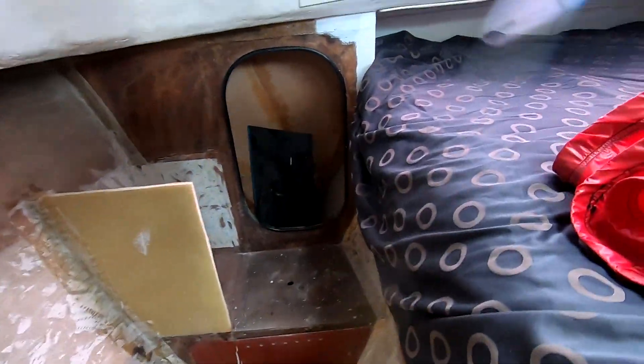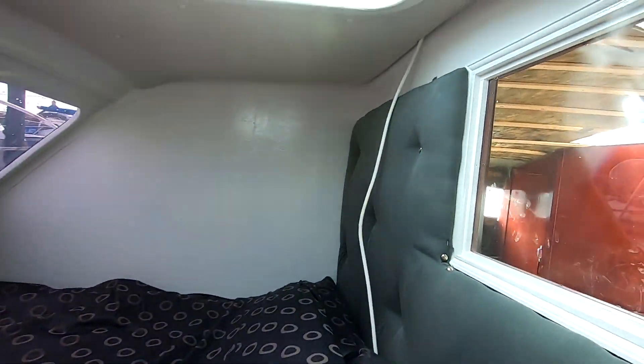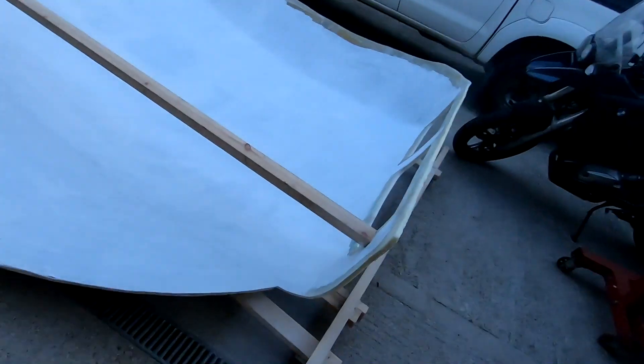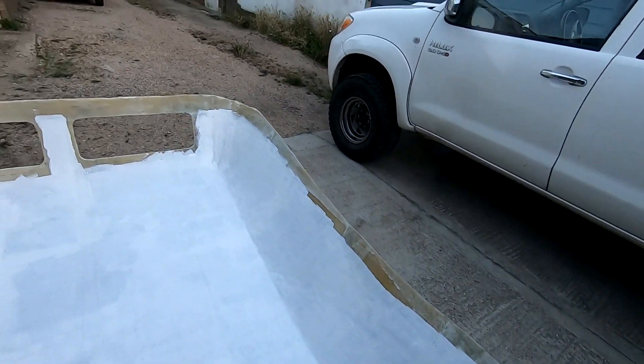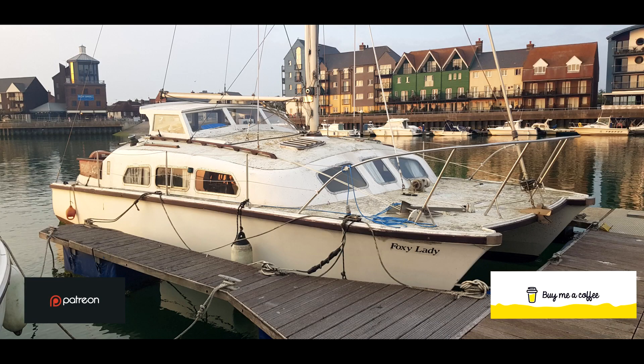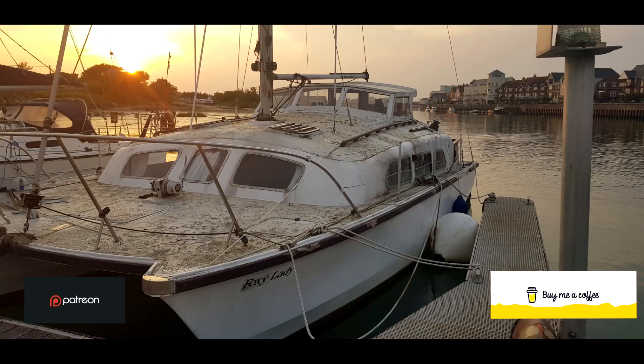I'll give you a tour of my luxury yacht. There's the luxury of us, but it's not too shabby. Hey guys, welcome to Sailing Foxy Lady. This is my full restoration of a 1973 30-foot Aristocat.